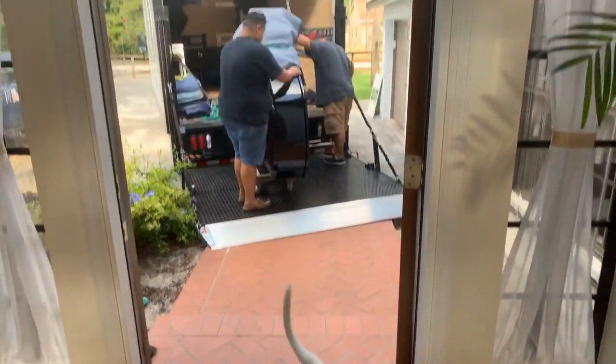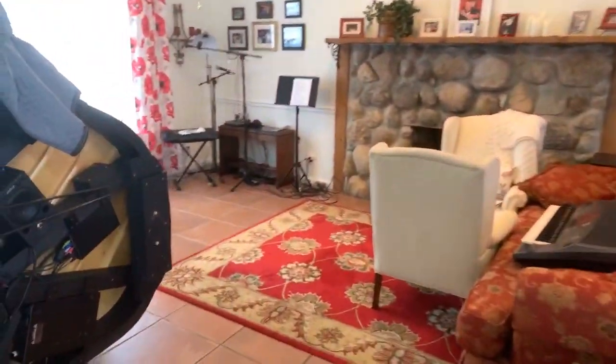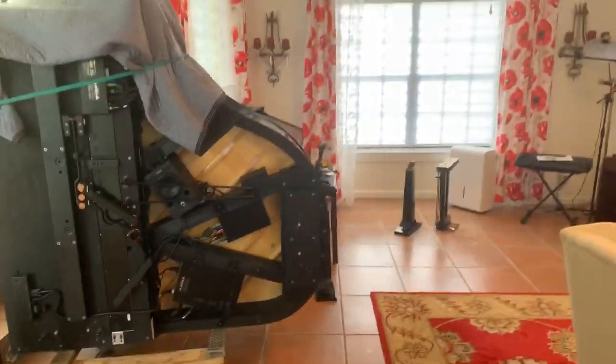We've got Trevor here looking as well. So that moment you just saw was probably the only time you'll ever see two grand pianos in my house.